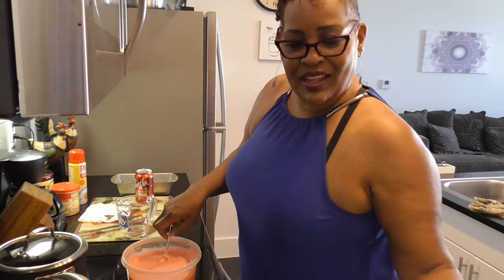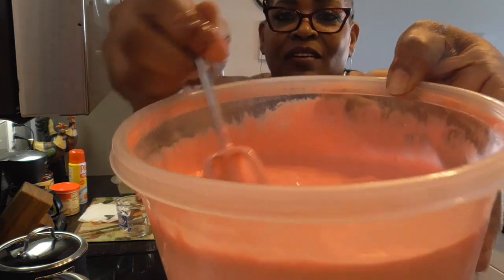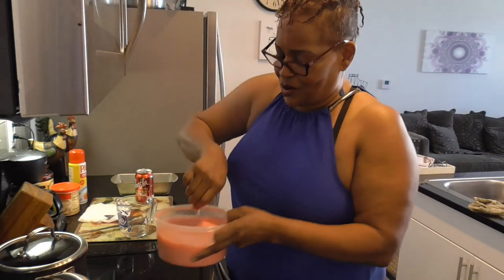It smells really good. I'm going to get that out of the way so y'all can see. Y'all, that's pretty. The consistency is very, very nice. Look at that. I sure hope it's going to be good.